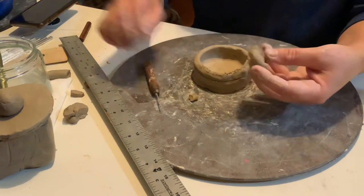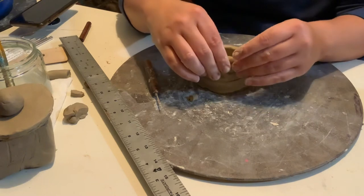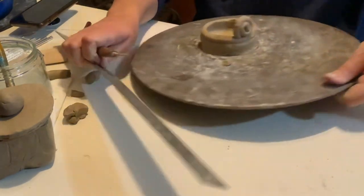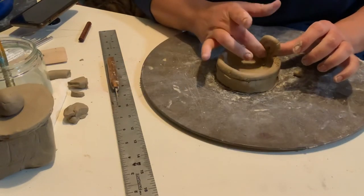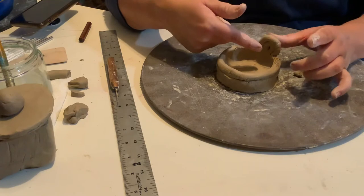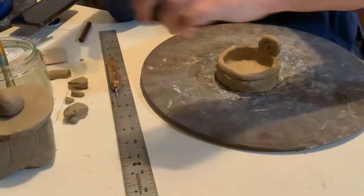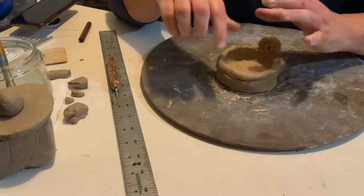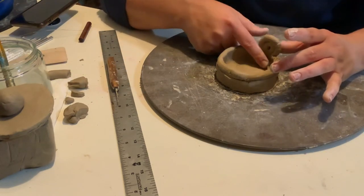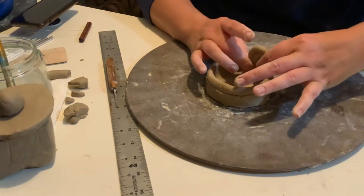I'm going to put just a little water down here and shimmy it in like that. Then I want to smooth this over. It's up to you if you want to smooth it or leave it textured. If you want something to be waterproof — like a vase for flowers where you need to hold water — you're going to want to smooth it so there are no fine holes anything could get through. If you're going to use it like a pencil cup or toothbrush holder, I don't think it's really necessary.